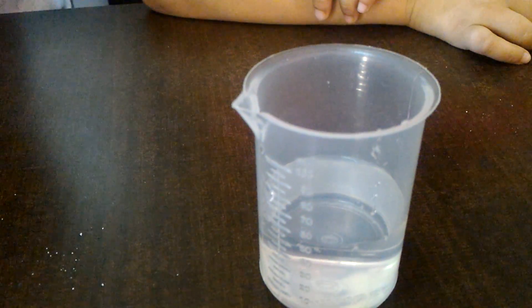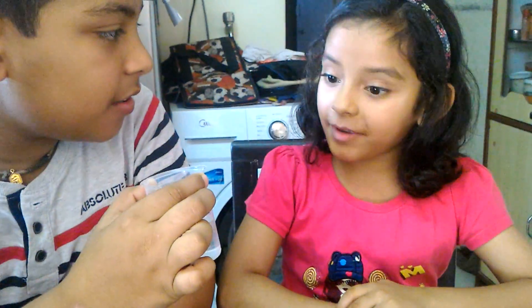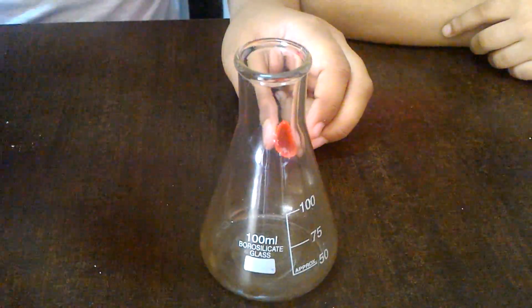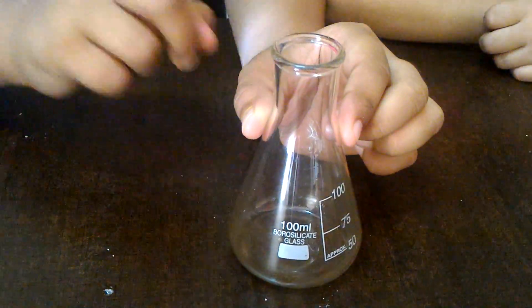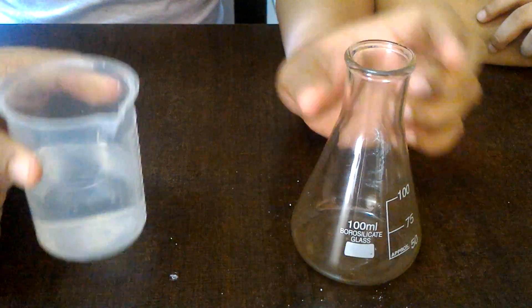We will mix it with a stirrer. Next, we will take our conical flask and put two to three drops of sodium carbonate in it. And into this conical flask, we will pour the solution of water and phenolphthalein.